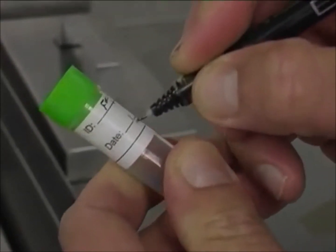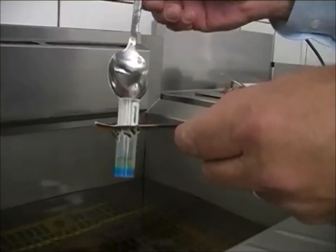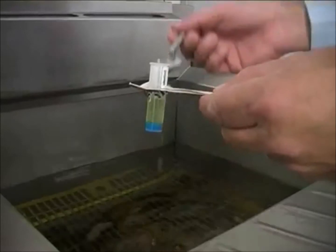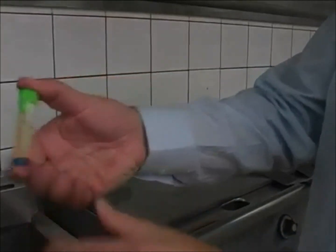Before we start, make sure that you label your test tube. We want to be very careful not to burn ourselves, and we put oil up to the line on the top of the label. You then put your cap on and you simply shake.